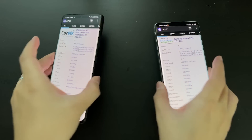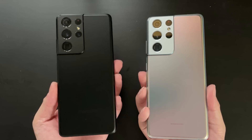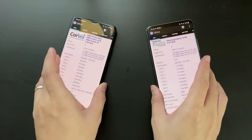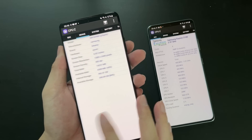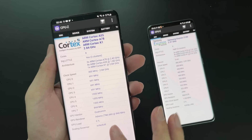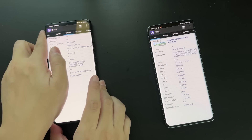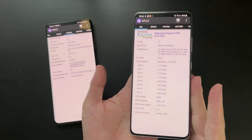Hi guys, welcome back to Golden Reviewer. This video is a very much requested low light photo comparison between the two Galaxy S21 Ultra variants — one is the Exynos variant and the other is the Snapdragon 888 variant. In this video I'll focus on low light photos.